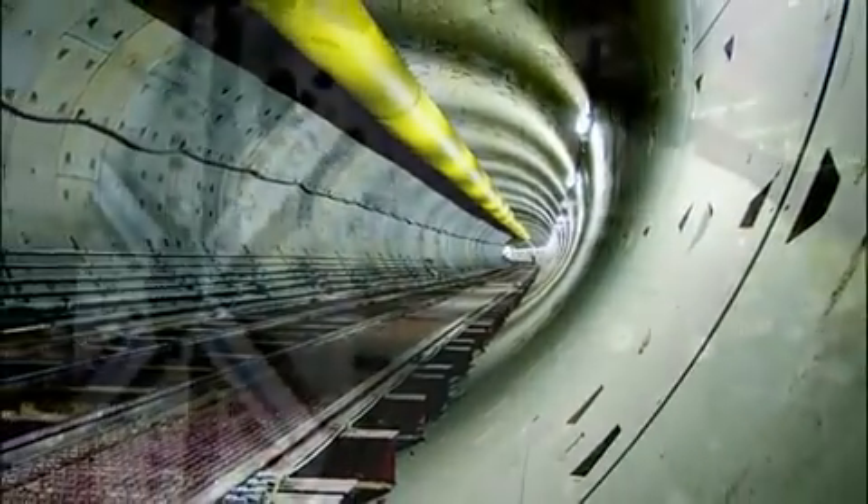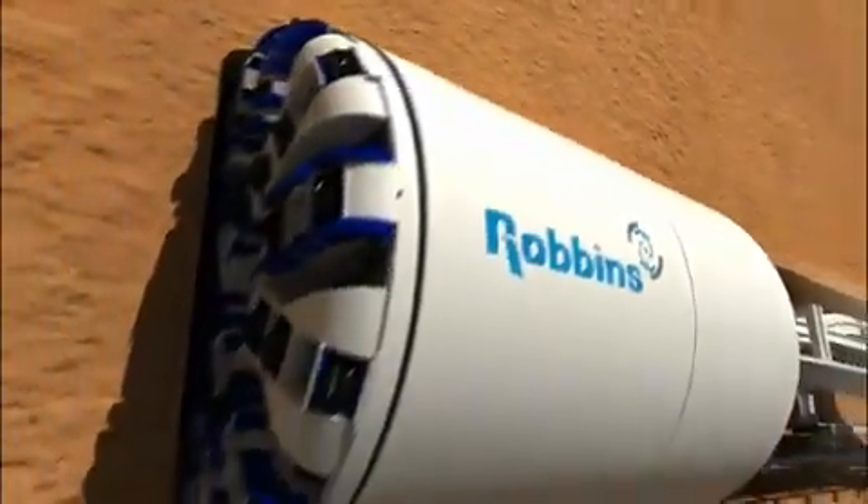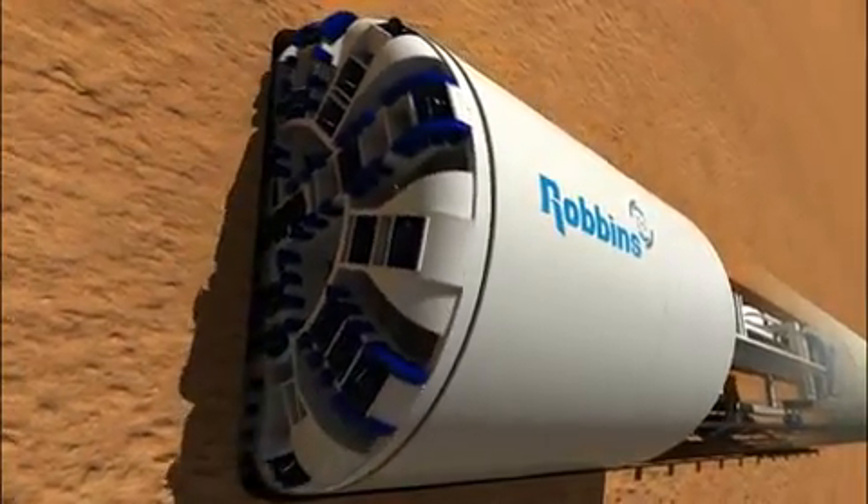Since inventing the first hard rock tunnel boring machine more than 50 years ago, the Robbins company has expanded its tunneling capabilities to include soft ground. Today, Robbins provides earth pressure balance machines known as EPBs for projects around the world.